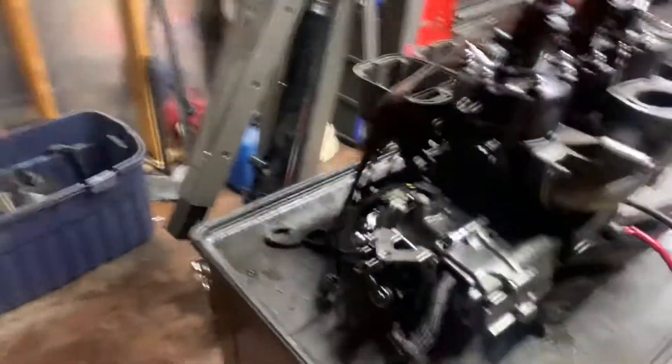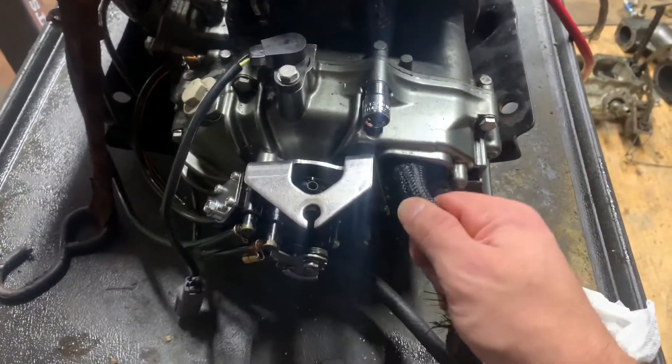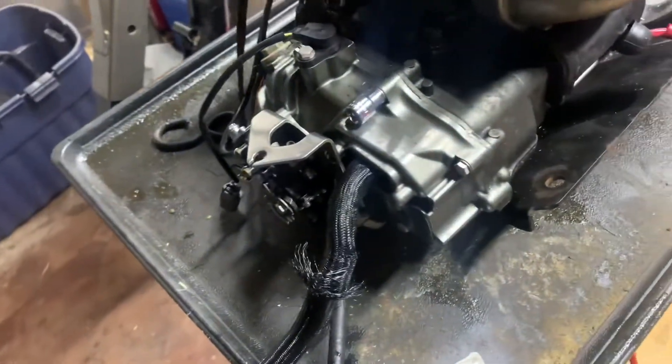As you can tell, this right here is not supposed to be like that. So we're going to take the stator cover off and I will show you what had happened.